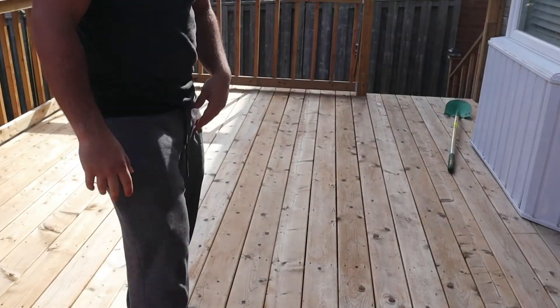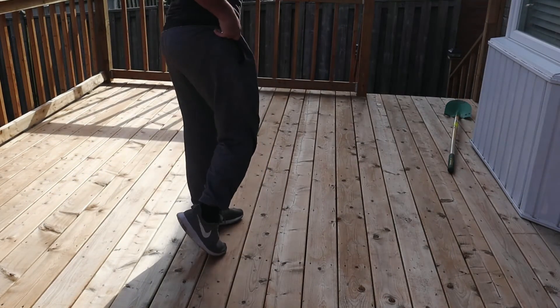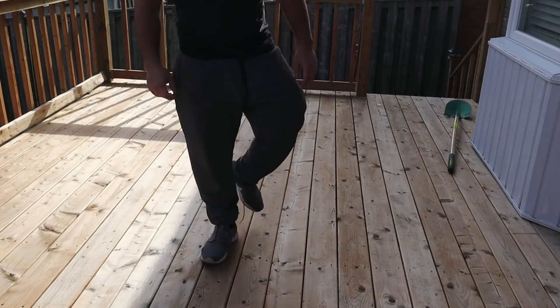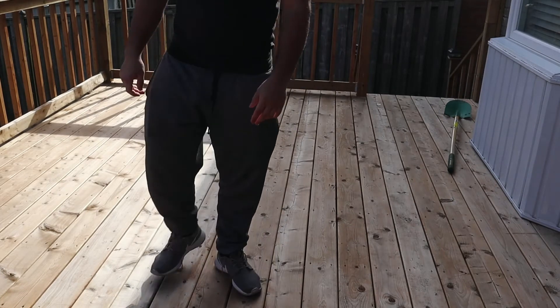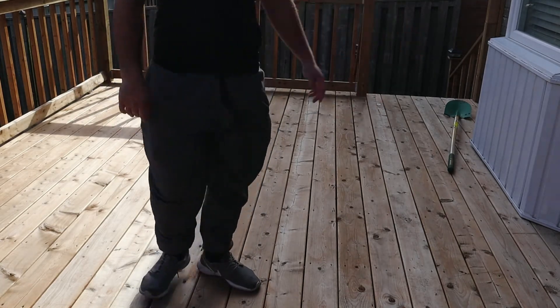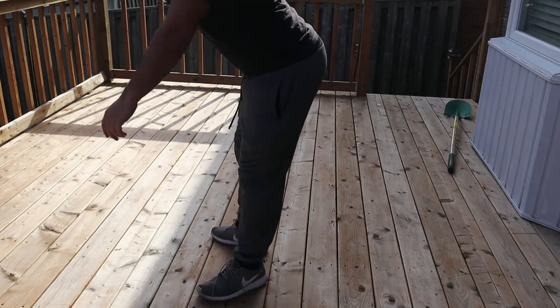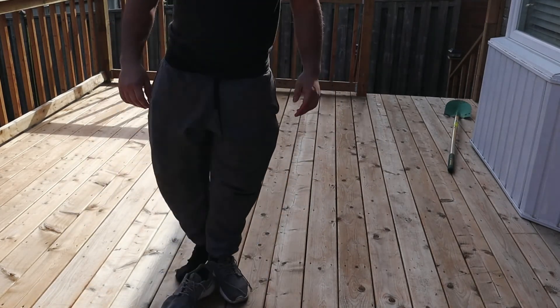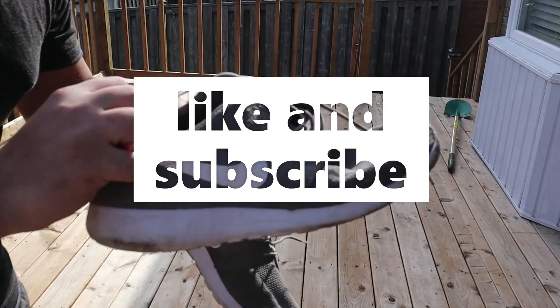Alright, so these are the shoes, nice and dry. I don't know how they look — pretty clean. I didn't clean the bottom though. That's not bad. Still a little wet, but if you like this video, subscribe and stay tuned for more.